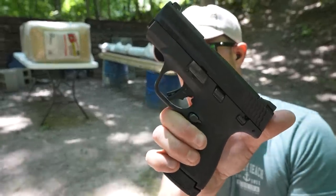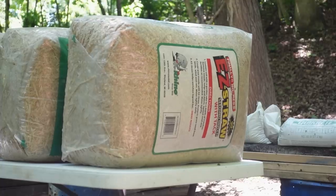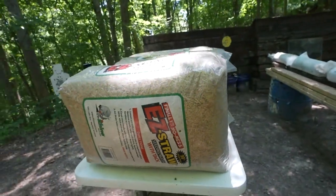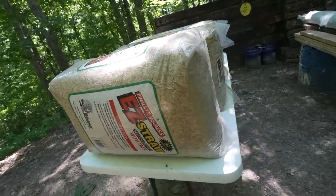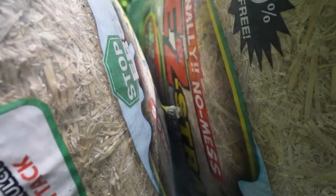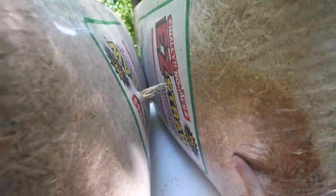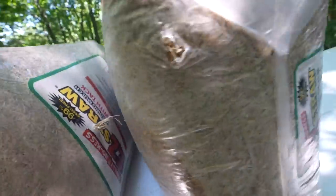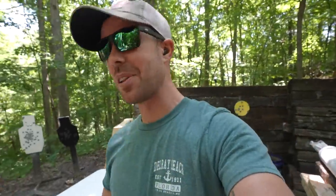Starting again with the 9mm out of the Smith & Wesson M&P Shield Plus. There is the entrance hole from our 9mm. I really wish you guys could feel just how dense these things are — obviously much lighter weight than the sandbags but packed about as tight as they could be. It definitely passed all the way through the first one, went into the second one — and it went all the way into our third one but did not come out of the third one. So the very first bullet went all the way into our third hay bale. I don't think this is going to do as well.